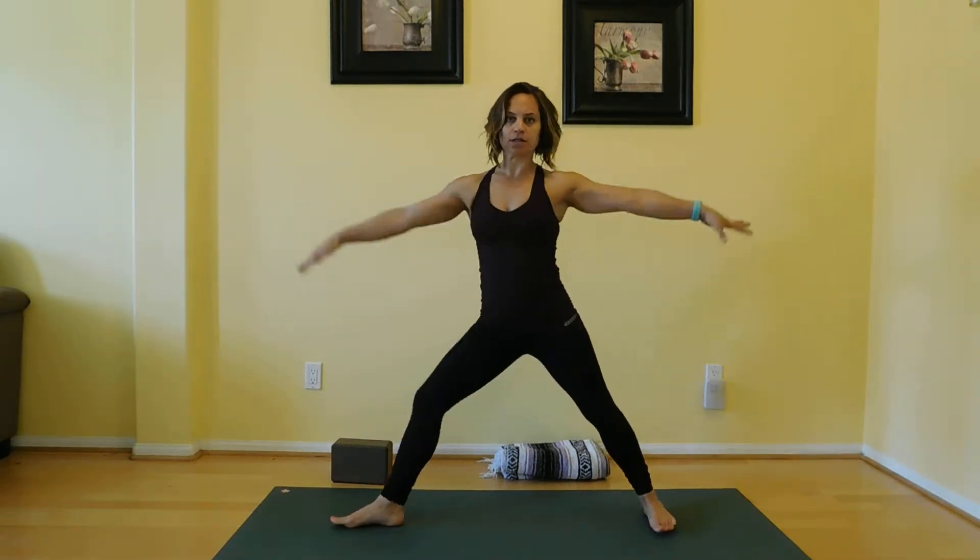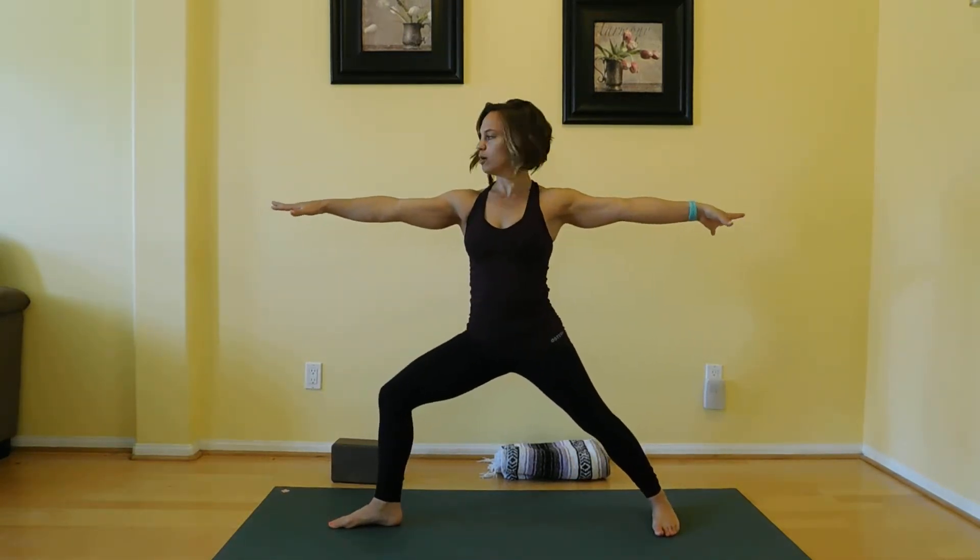For triangle pose, a great place to start is finding your warrior two. We've already been there, you've been comfortable. Then you're going to straighten through your front leg, and you're firing through both quads, engaging them, lifting the kneecaps up, active through both feet.